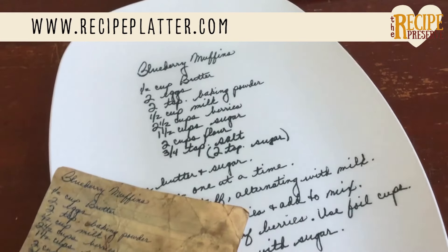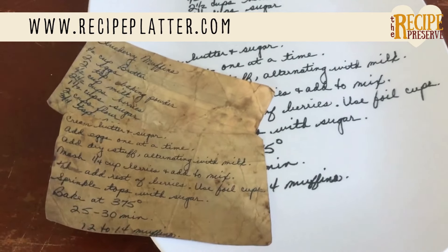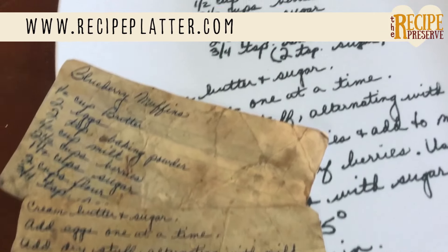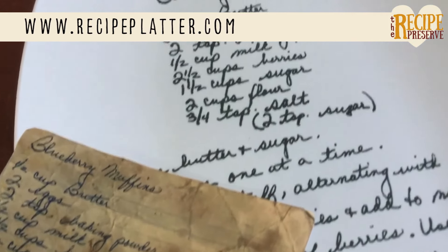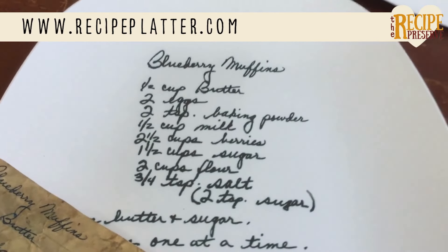It's the perfect way to display your world famous recipe for friends and family. And we don't just use perfect recipes — we often fix old recipes for our platters. If the handwriting is hard to read or damaged, it will be restored and look beautiful on the platter.